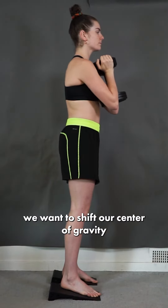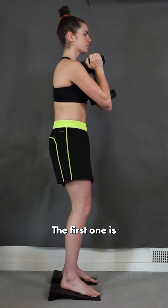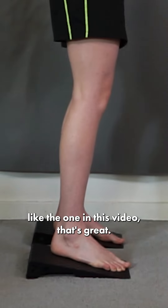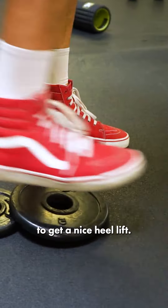To find our abs, we want to shift our center of gravity back. To do that, we're going to do two things. The first one is a heel lift. So if you have wedges like the one in this video, that's great. If not, you can stack two five or ten pound plates to get a nice heel lift.